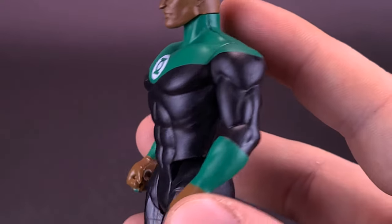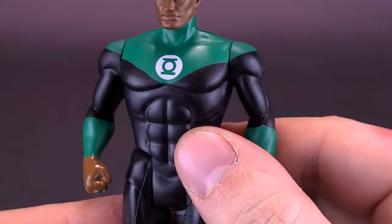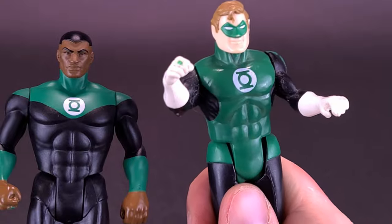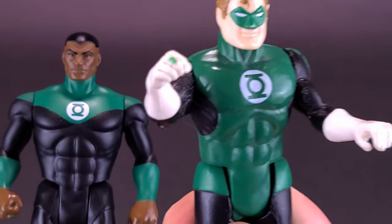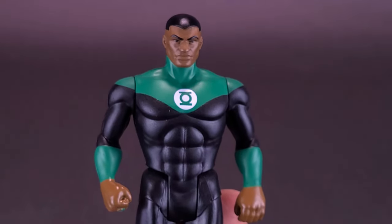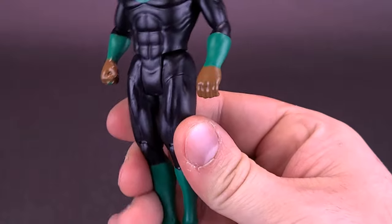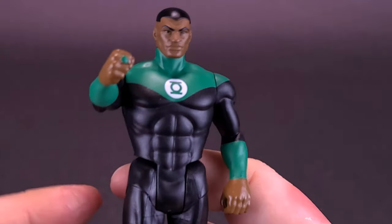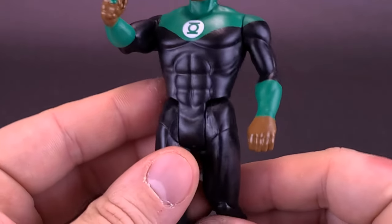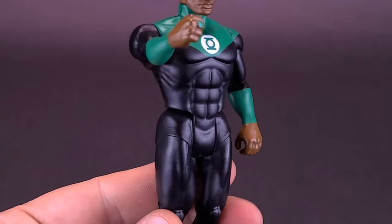With these figures, the action gimmicks have been done away with altogether. For Hal Jordan, you would squeeze the legs and he'd bring his arm out to show off his Green Lantern ring — I'd like to think Jon Stewart's gimmick would have been a very similar idea. I'm still a little bummed that these newer figures don't have a gimmick in place; I would imagine it probably wouldn't be that expensive to add one.